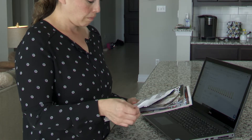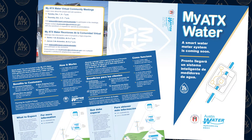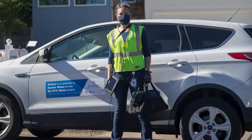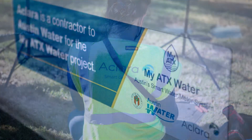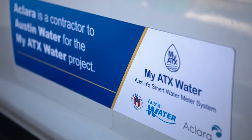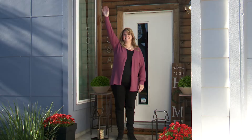MyATX Water is easy for customers. You'll receive a notice that an authorized installation crew is coming to upgrade your water meter. Our technicians will have uniforms and IDs identifying them as employees of ECLARA, the company installing the MyATX Water System. They are trained and have been hired locally where possible.